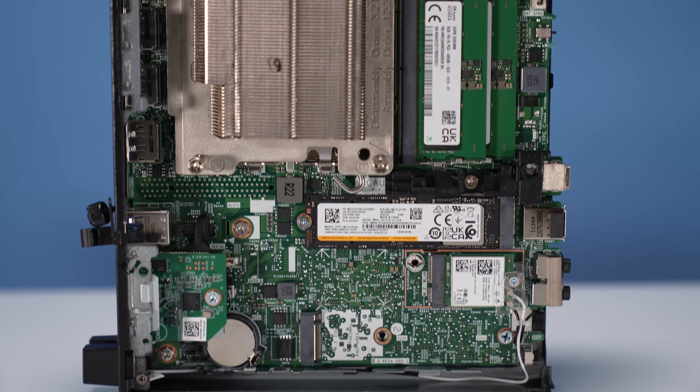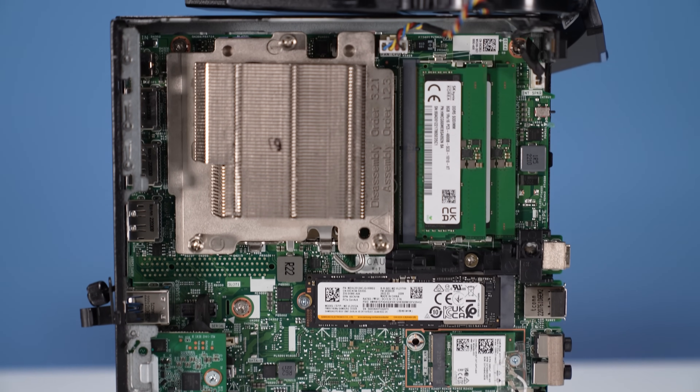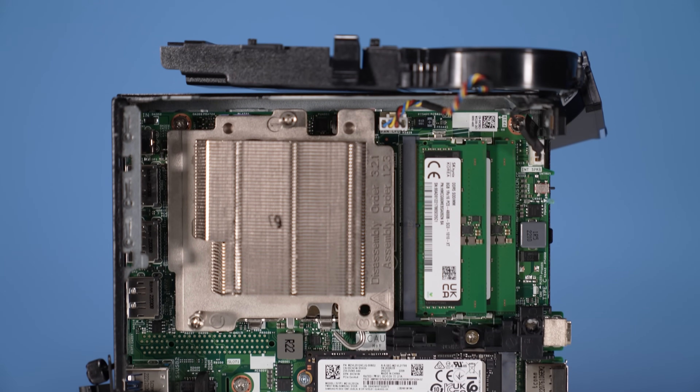Just to confirm what happened: I ran a Prime 95 test to see how long it would take to thermally throttle. It was less than a minute to go from ~130 watts down to ~90 watts due to thermal throttling. You can see the clock speed dip clearly. That was a very quick transition to thermal throttle, and I think it's really due to Dell's thermal design choices.